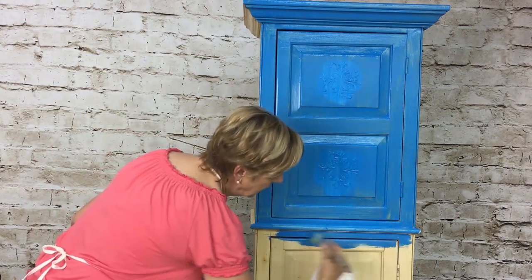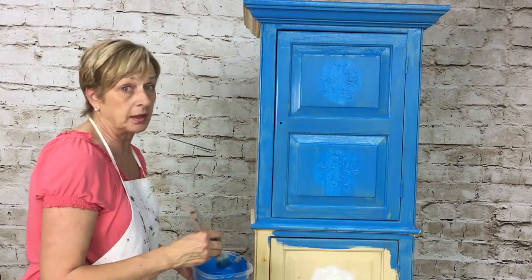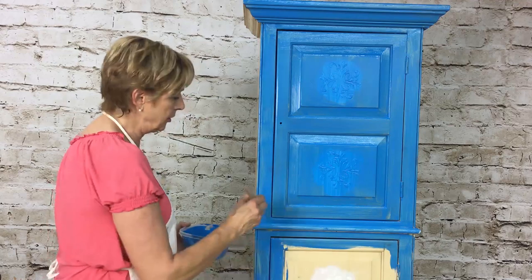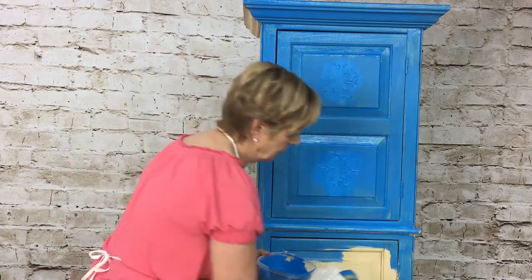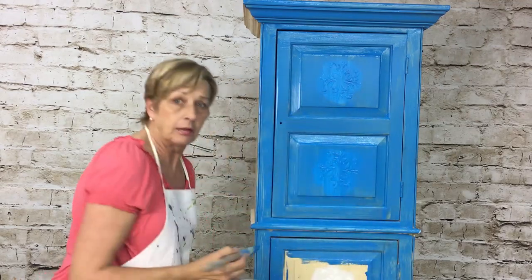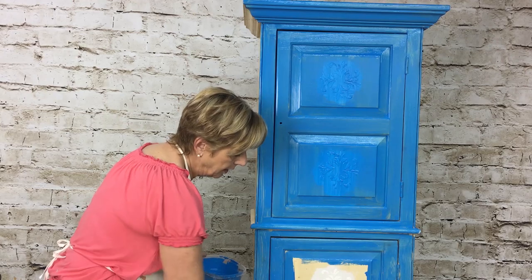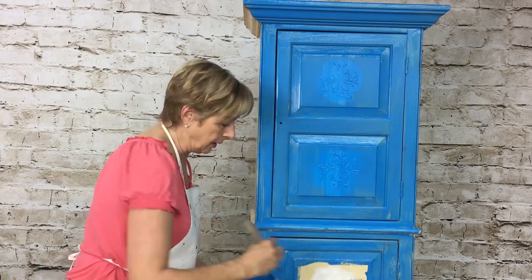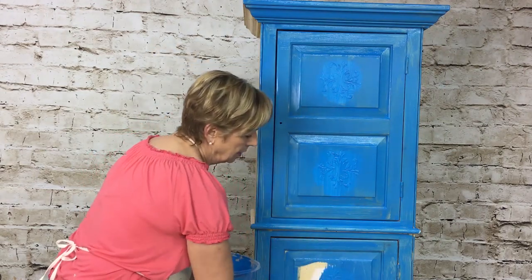I'm just putting this right over top of the piece. I did not sand this — all I did was clean it. That's a beautiful thing about chalk paint, especially if you're new at painting furniture. This is the best thing for you to practice on — there's really no way of messing this up. Remember, all of these pieces are your own design. The more you play with it the better you get, and every piece is unique anyway.